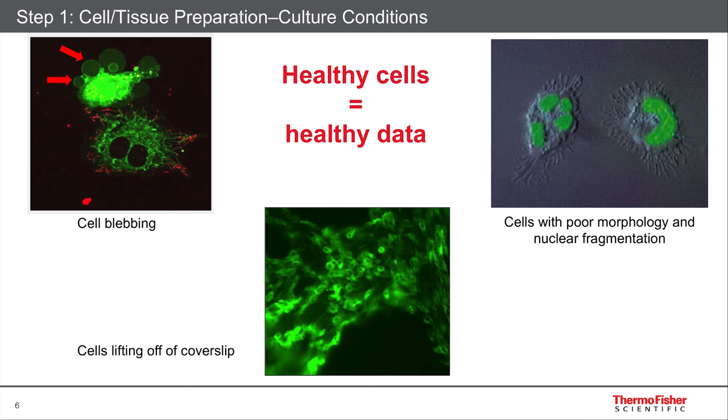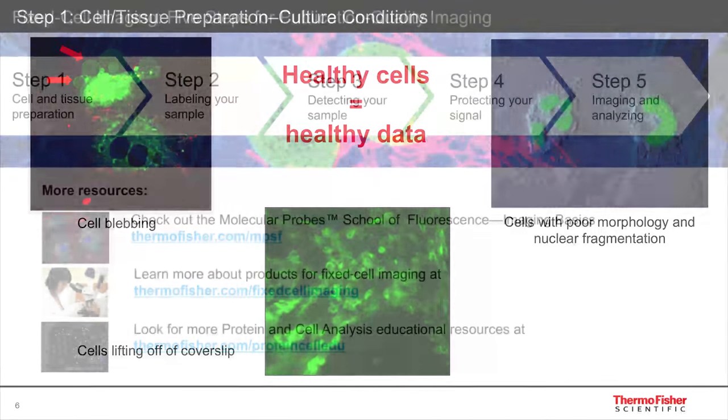This is a green nuclear dye called CYTO-13. And at the bottom, you can see an example of some fairly confluent cells that are lifting off the cover slip that they were supposed to be adhered to. This causes distortions because you can't really focus on the cells that are not well adhered in the same focal plane as the others. So for some cell types, you need polylysine or some other substrate treatment in order to allow good attachment. Healthy cells definitely make for healthy data, so have a good beginning to your process.